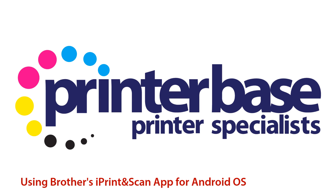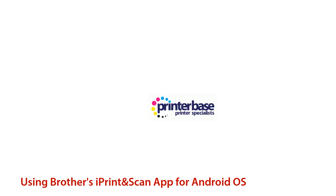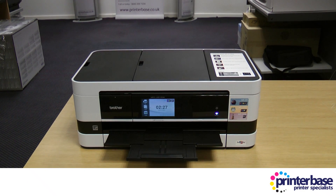Hi everyone, it's Nick from Printerbase, and this video shows you how simple it is to print to a Brother machine using their Android iPrint and Scan app.